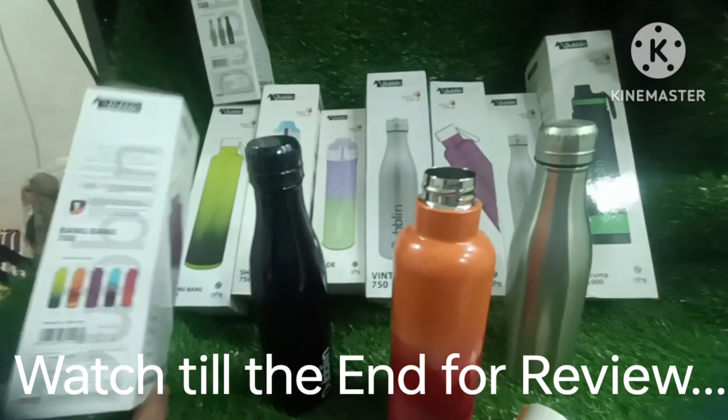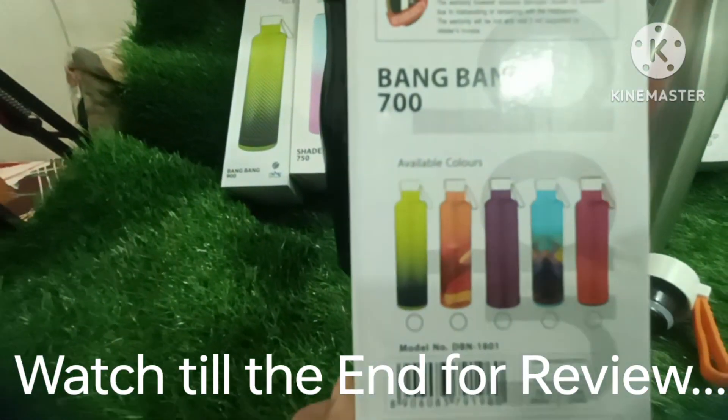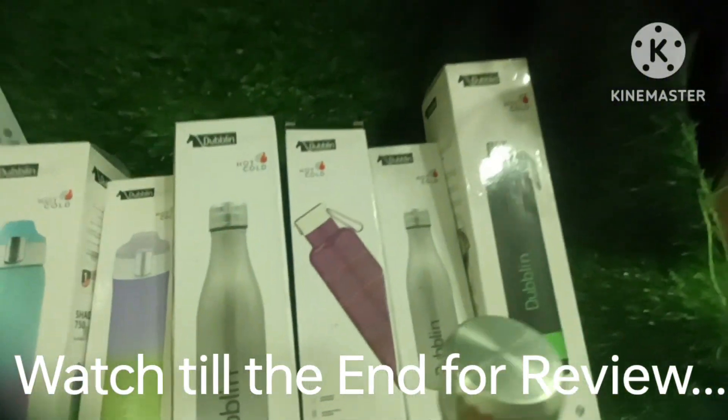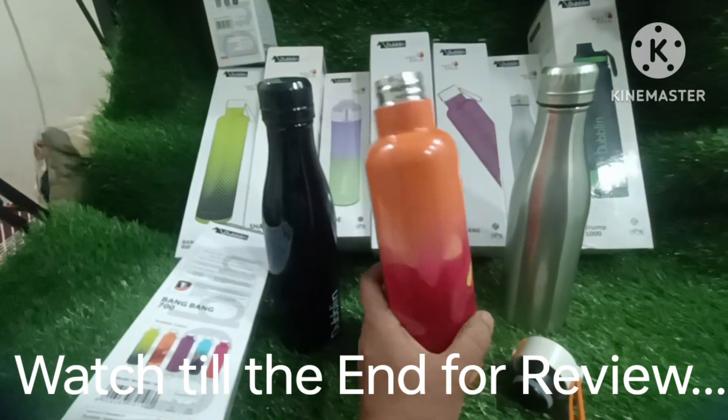I will talk about the rates or the colors. These are available. There are many different designs. They also have a different variety — 900ml, 600ml. I have seen this bottle. This is a 700ml bottle.